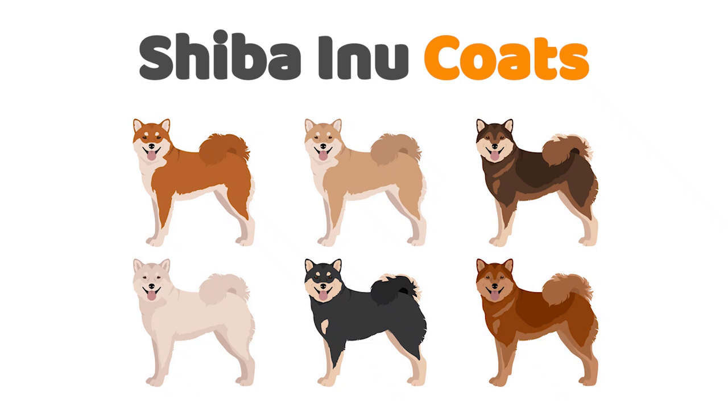Welcome to Nuan Nam podcast channel. In today's episode, I'll talk about the variety of Shiba Inu coat colors.